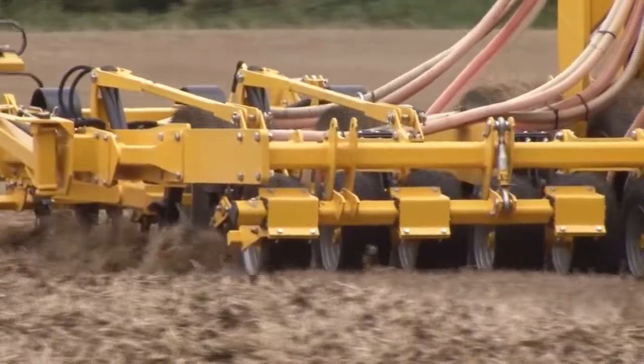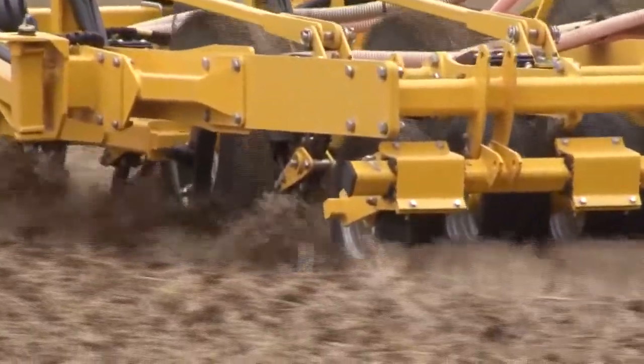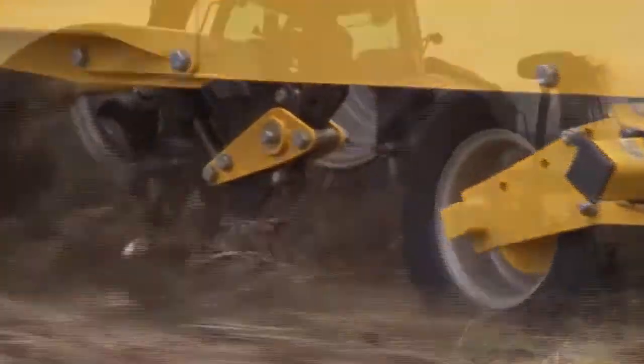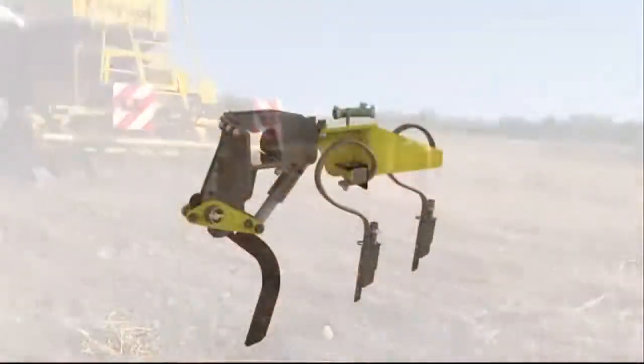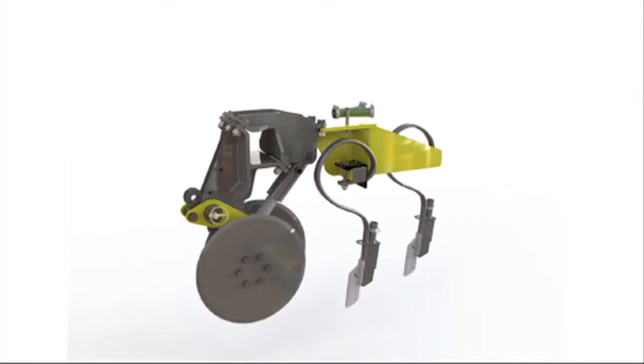All Claydon drills come fitted as standard with the patented Claydon two-tine system for band seeding, with an option of shear bolt or hydraulic stone protection. The leading tine can be replaced with a cutting disc if the farmer wishes to drill into cover crops. Alternatively, the Claydon twin-tine kit, which has a patent pending, can be fitted for seeding into conventional lines just by changing three bolts per tine. The leading tine can also be replaced with double cutting discs and low-disturbance points for drilling into cover crops and minimal-disturbance drilling.